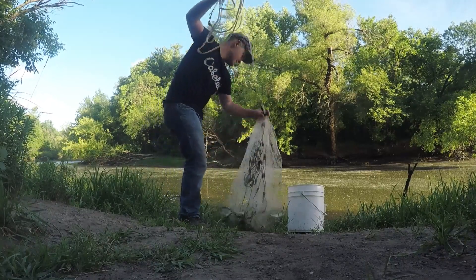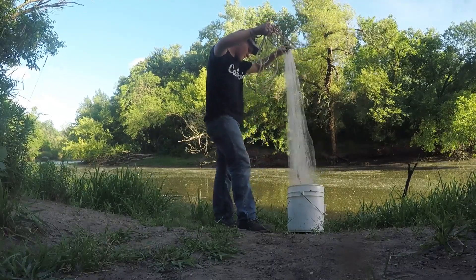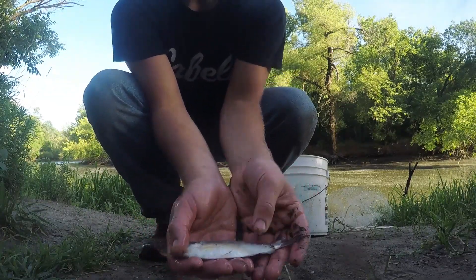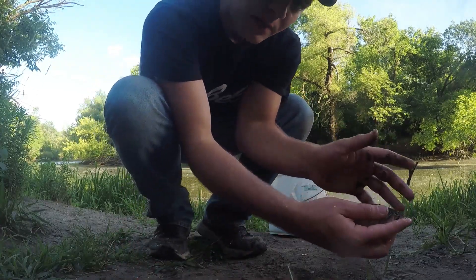There we go guys! I just got some gizzard shad. I'm going to hook up into these and see if maybe a catfish will bite into them, so I'm going to get rigged up and see if I can get onto something.